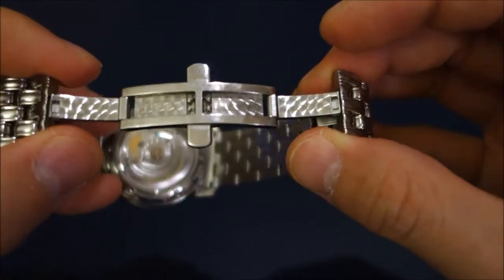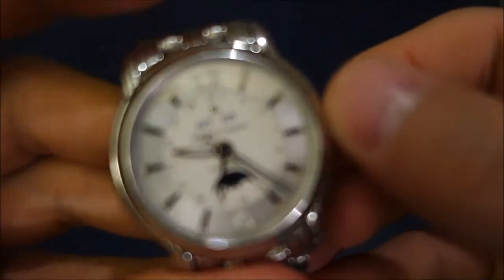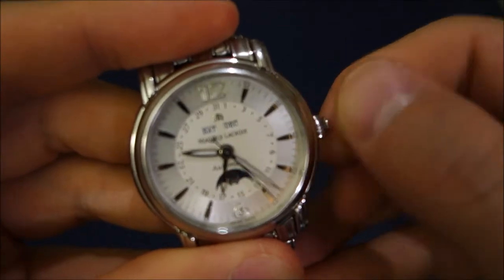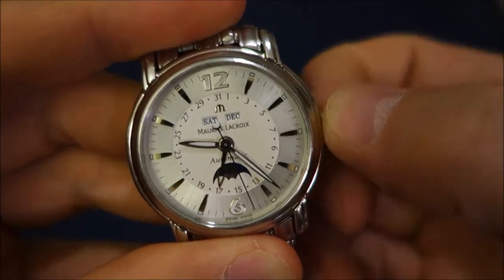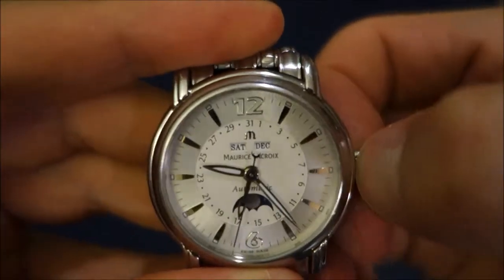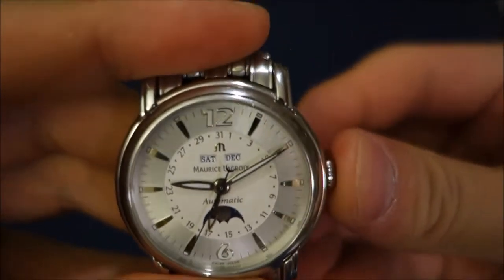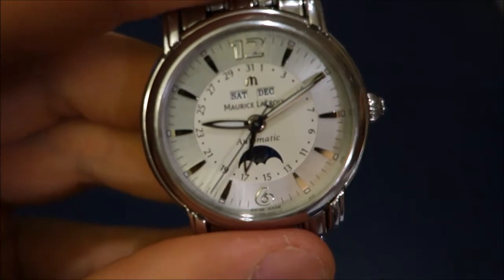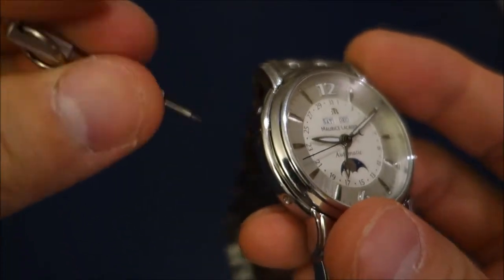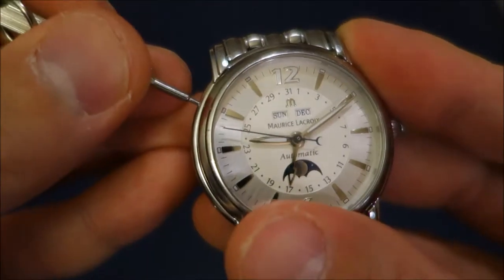The movement is very nice to use. That crown position is to hack the seconds, and I'll show you now — you can hack the seconds and set the time. In terms of the other settings, they give you a tool but you can use anything with a similar blunt end on these pushers. This one closest is for the day.